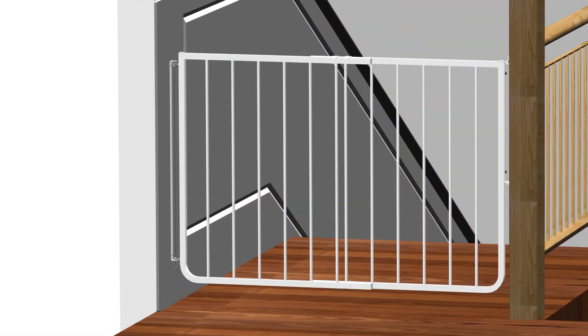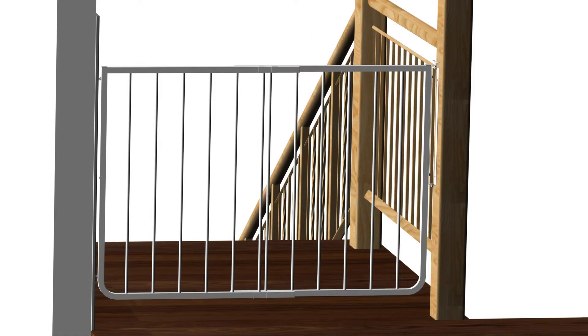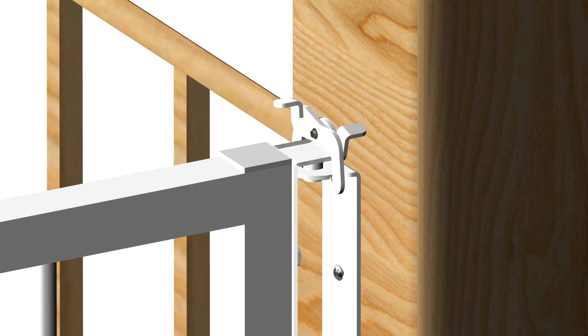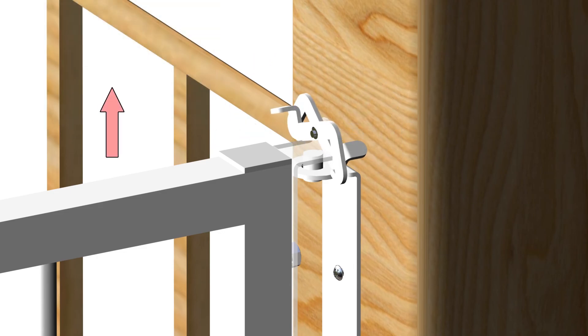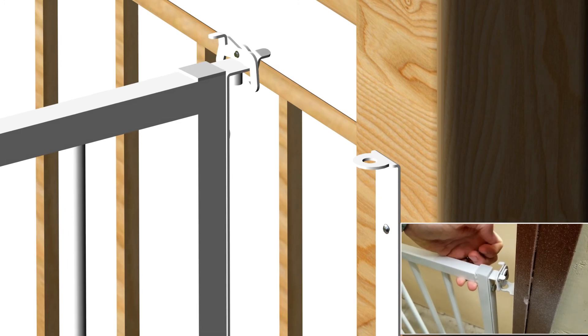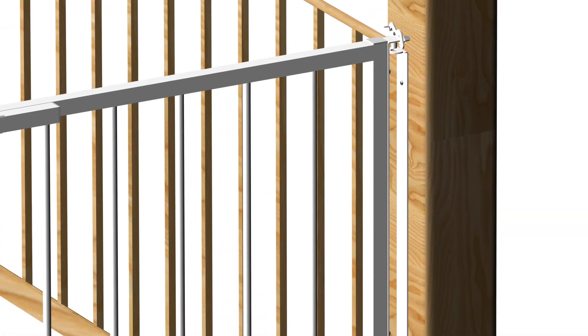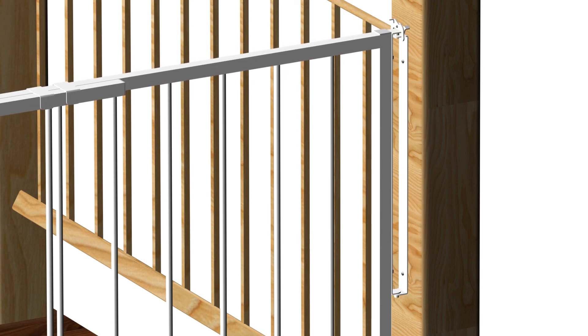Congratulations! You have now completed the installation of the Stairway Special Safety Gate, model SS30. Gate operation — how to open and close the gate. Opening the gate is very unique. Pulling the gate up alone will not open it because the flip latches lock into position. To open the gate, use your forefinger and thumb to simultaneously depress the two flip latches; with your remaining fingers, lift the gate and swing it open. To close the gate, grasp the gate in the middle and lift it up a little to drop the big pin back into place. There is no need to flip the latch brackets when closing — the latch will reset itself automatically. The gate is now closed.